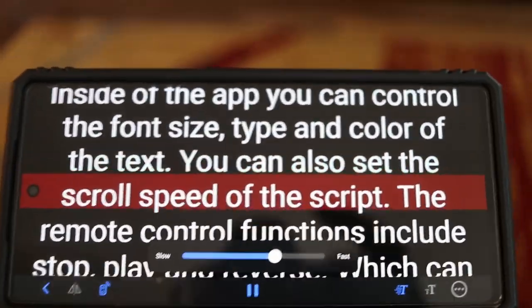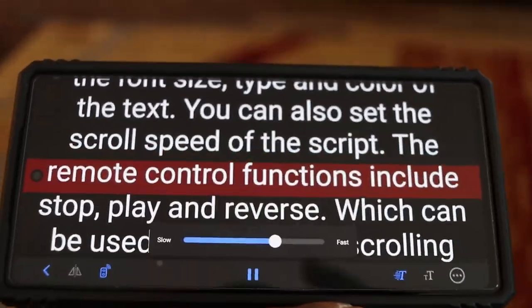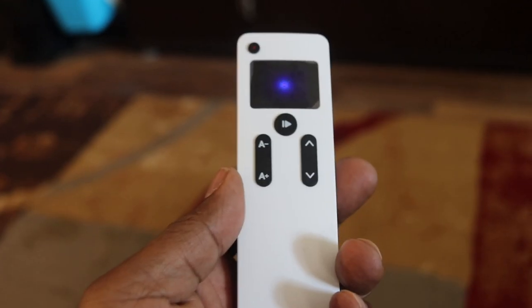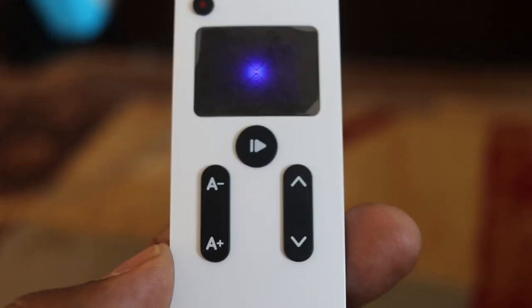Inside the app, you can control the font size, type, or text color. You can also set the scroll speed of the script. The remote control controls include stop, play, and reverse, which can be used to control the scrolling while you're reading your script.